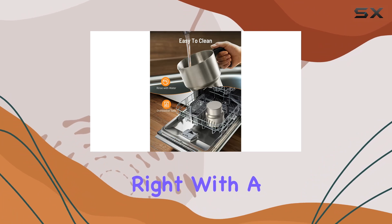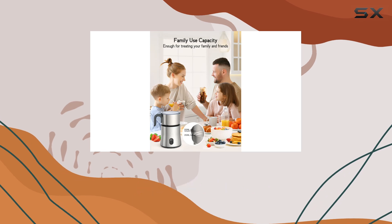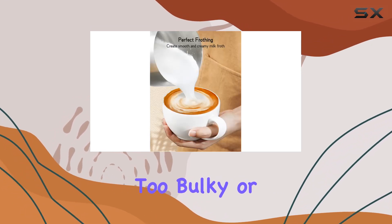Size-wise, this frother is just right. With a capacity of 500ml for heating and 250ml for frothing, it's suitable for sharing with family and friends without being too bulky or cumbersome.